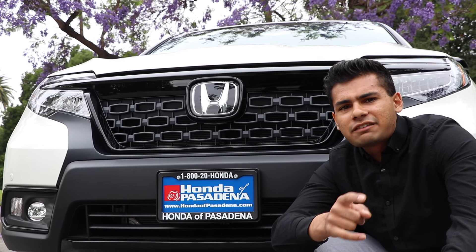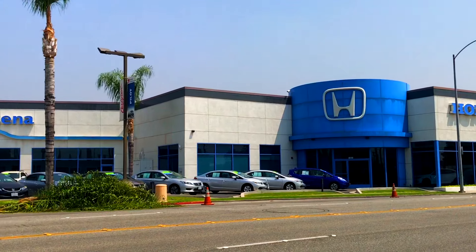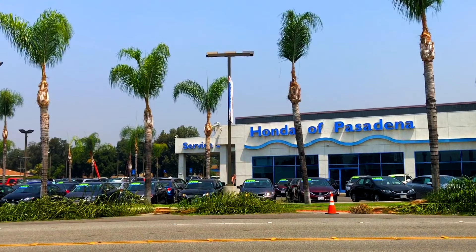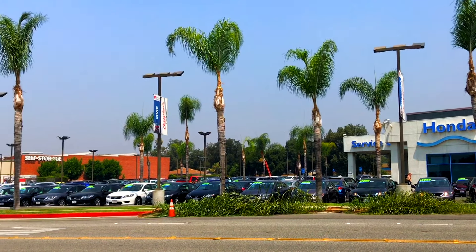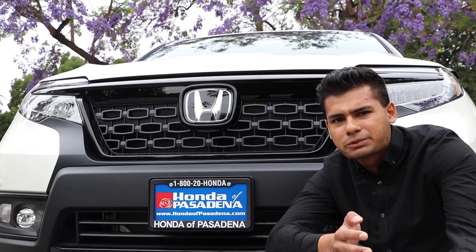Before we get started, I'd like to give a huge shout out to Honda of Pasadena for hooking us up with this brand new Passport to review for the day. They are an excellent dealership and if you're in the LA or Pasadena area and looking for a new Honda, definitely go check them out. I'll leave a link to their information in the description down below.